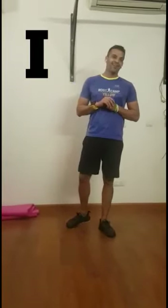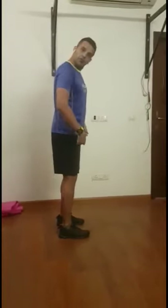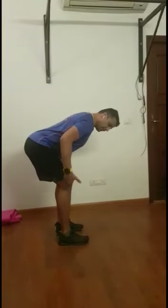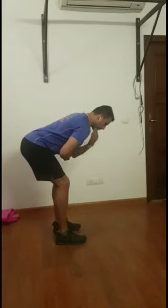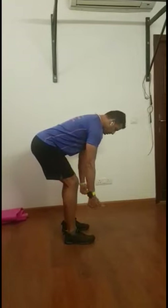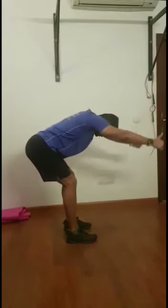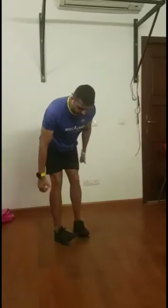The first one we're going to do is what we call a bent over I. I want you to stand feet shoulder width apart, push that hip back and just bend forward. You can keep your knees soft. What I really want you to focus on is to keep your back straight, keeping your arms straightened out.